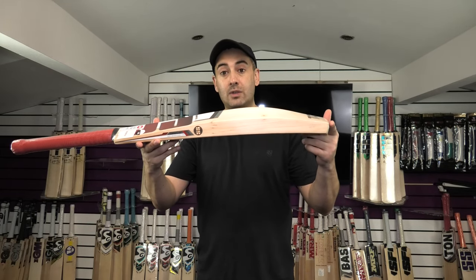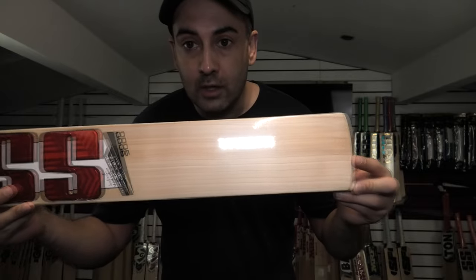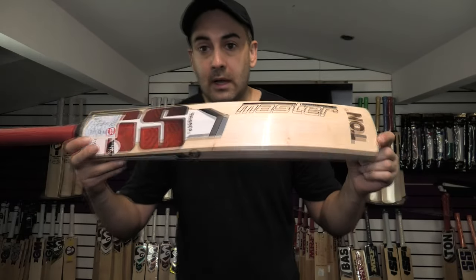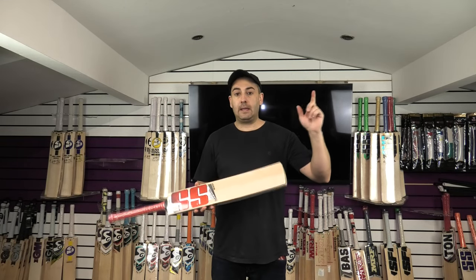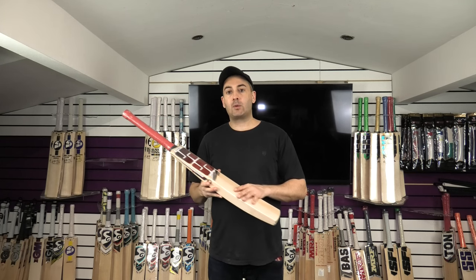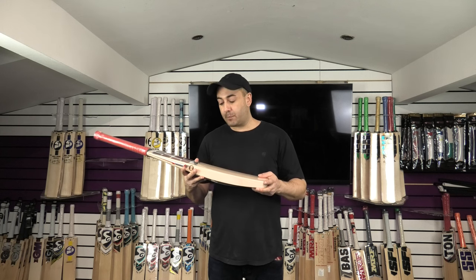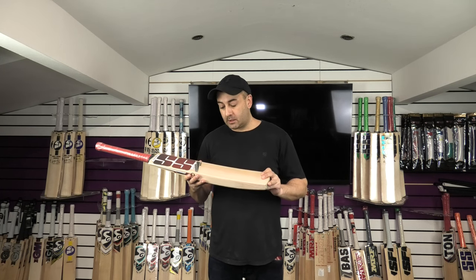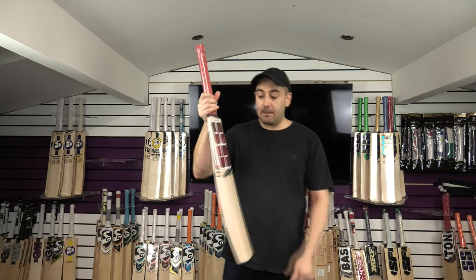This one's coming in at £439.99, making it a really good option if you want a top-end bat but don't want to spend over £500. I would certainly recommend it. We've got one available — I'll put the link up here. If you reside outside of the UK, just drop us a message and we'll take the VAT off at 16.67%, and we'll also get you the best shipping quote possible. So that's the Master 9000.